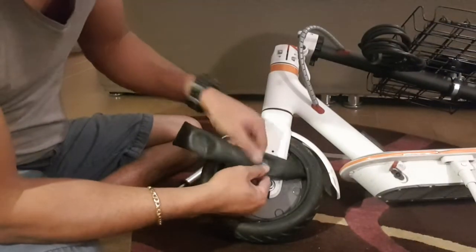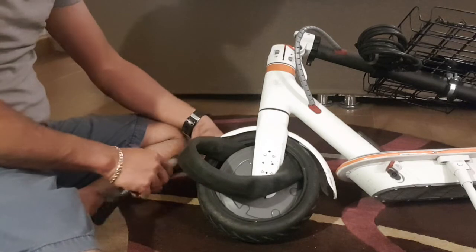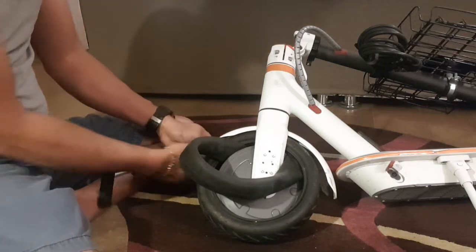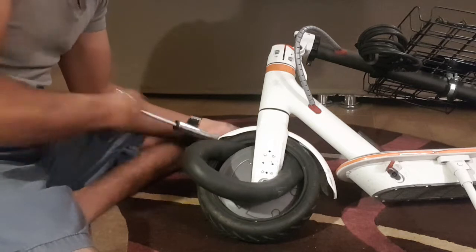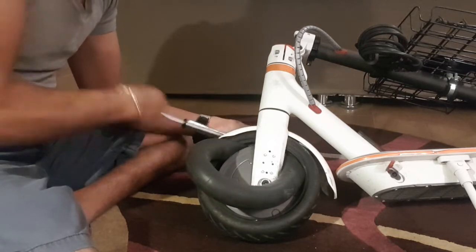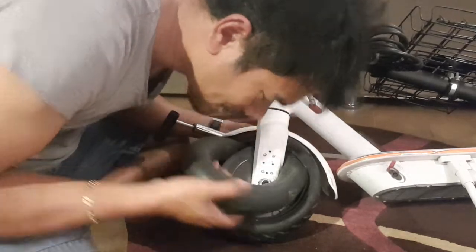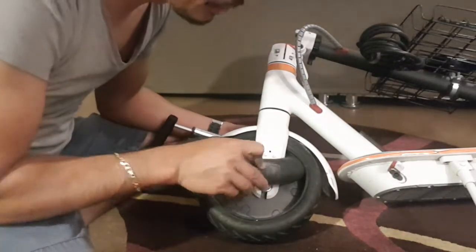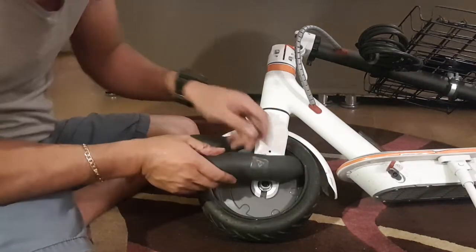Let's leave it for one minute or more. Okay, let's try and see if I was able to solve the problem. No more hissing sound — see? It's very durable.